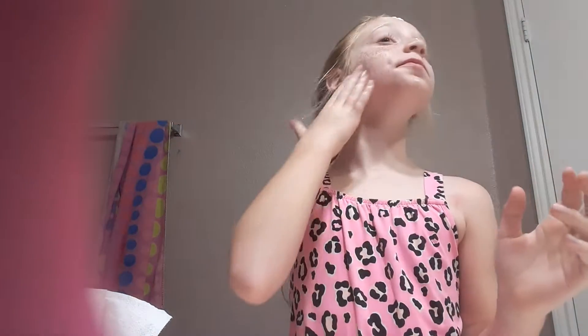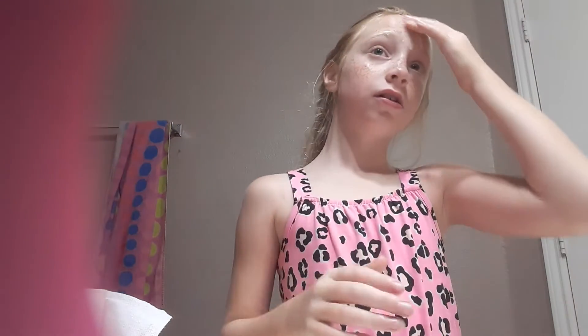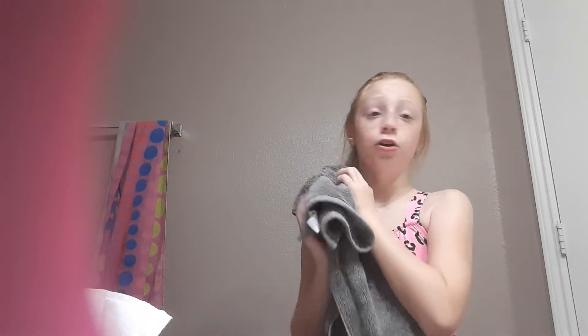I put the lotion on my face and then I rub the rest in my hands. So now I'm just going to rub it in my face. By the way, this was from Walmart. Just going to rub it all in. Don't dab, rub. Perfect.